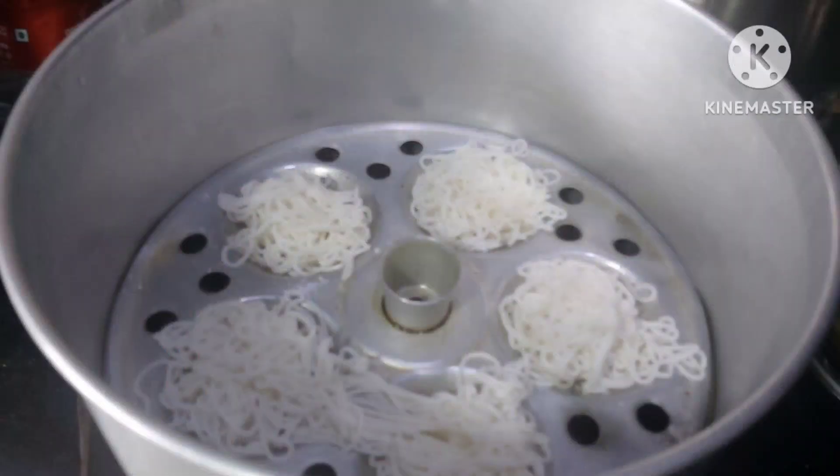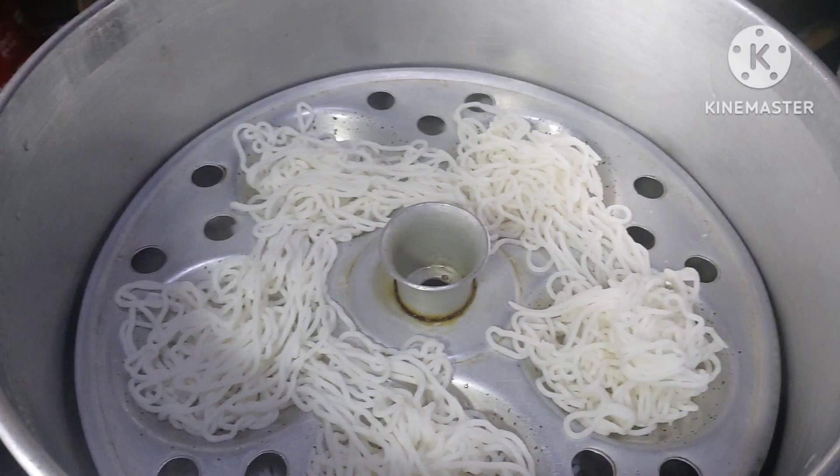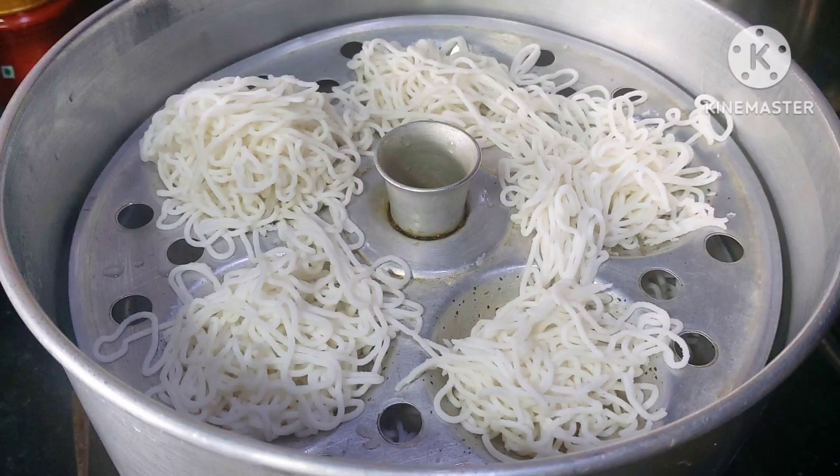Place the idiapam plates on the steamer stand. Steam the idiapam for about five to seven minutes, or until they are cooked and firm. Once done, remove the idiapam from the plates using a spatula.